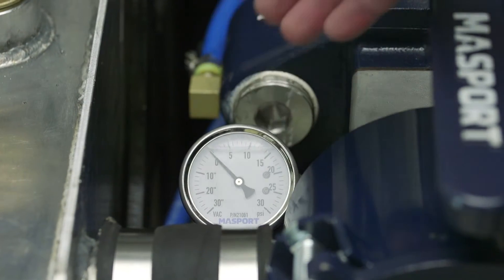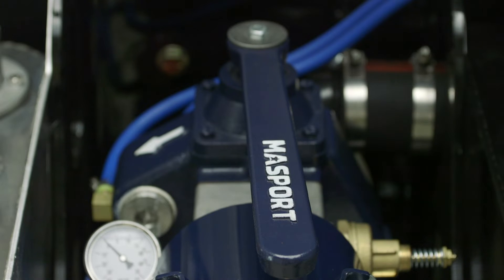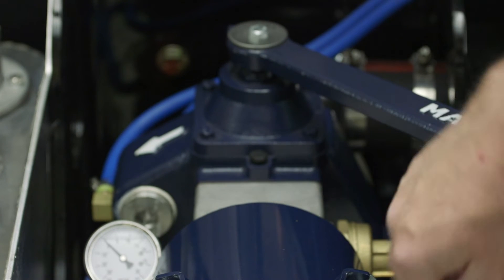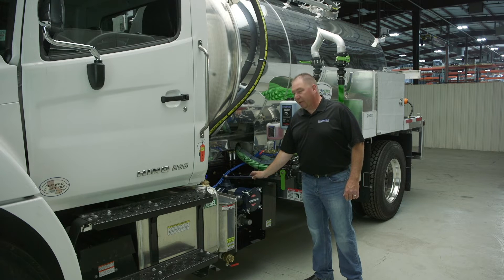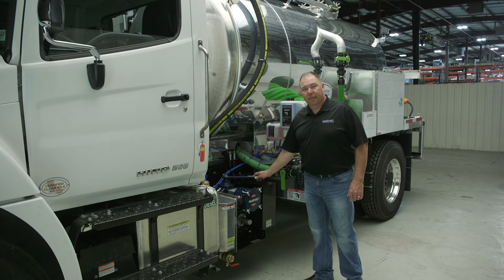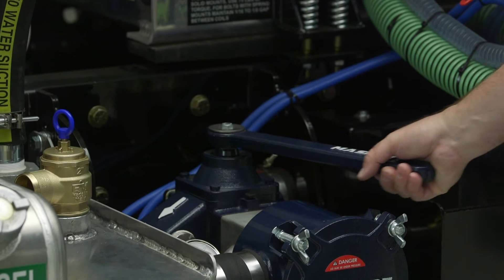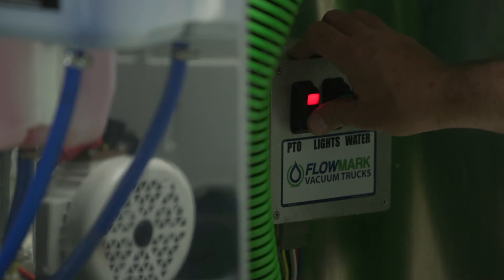Once you check that setting, you want to move the valve handle back to neutral and bleed the vacuum off the tank, then slowly put it into pressure mode. From there, you can check how much pressure is built up on the tank against your gauge and know that your pressure relief valve is set and properly functioning. Once you ensure both settings are correct, put your valve handle back in the neutral position and then shut your PTO off.